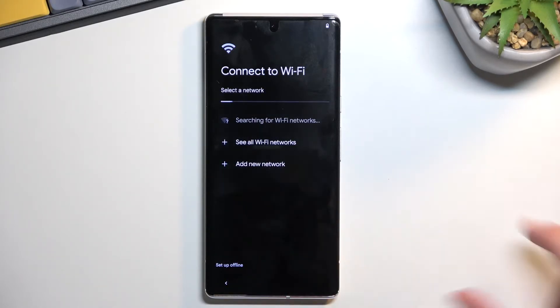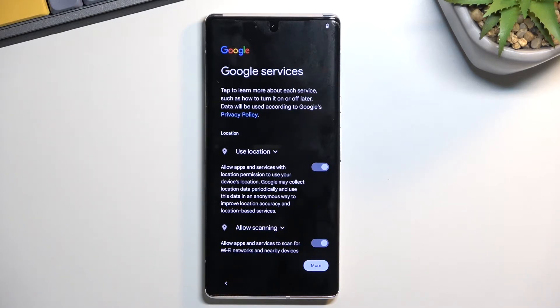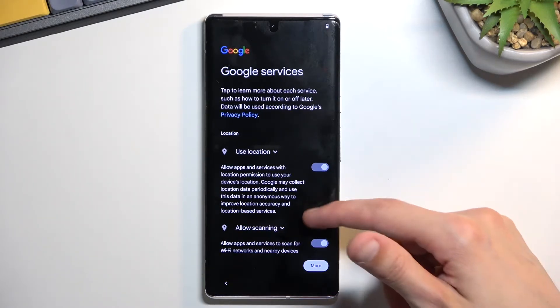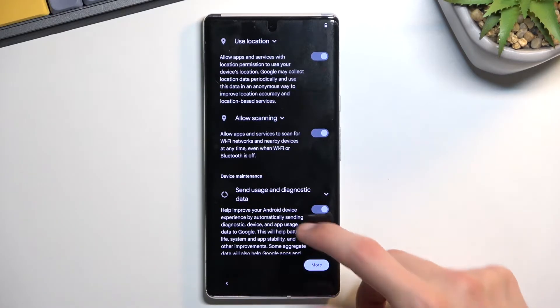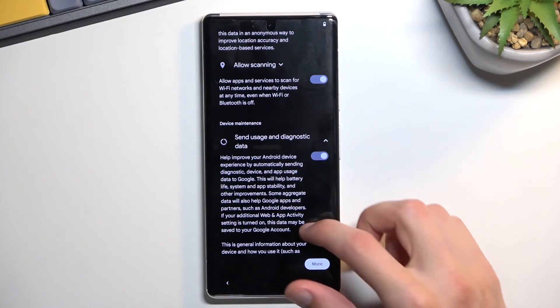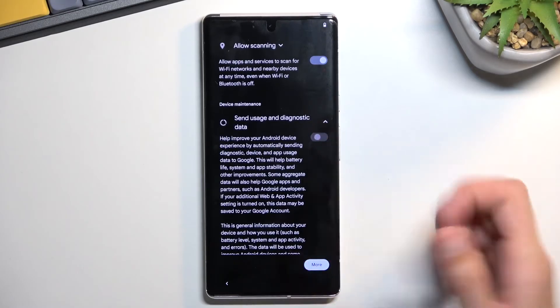Usually date and time is not set correctly. On the next page we have some Google services — we have location scanning and sending user and diagnostic data. You can read exactly what these do by tapping on the drop-down arrow, and if you don't want them, just turn them off.